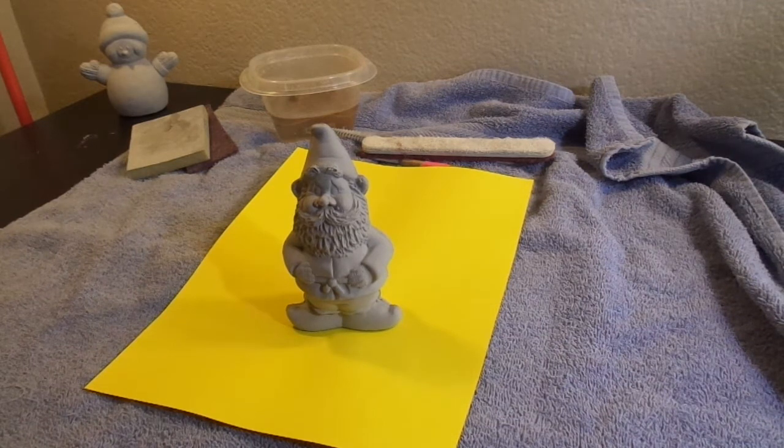Hi, I'm Colleen Whitford with Studio B Art Party, and today I'm going to bring you a video and teach you how to clean greenware. You can pick up greenware at any traditional ceramic studio that does their own pouring and firing.